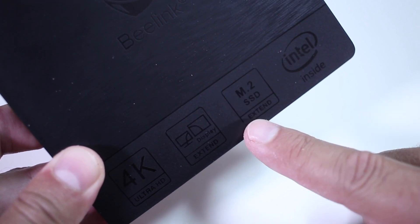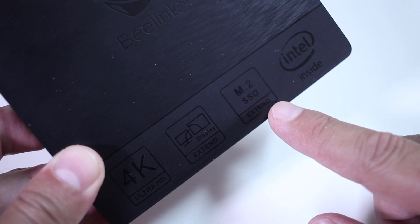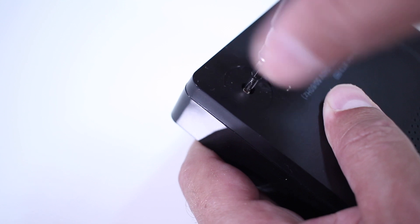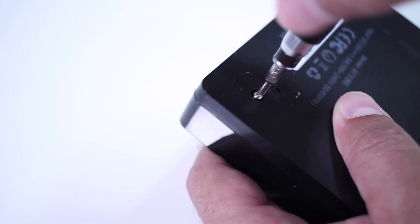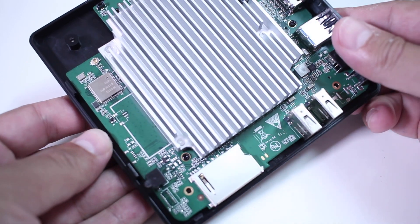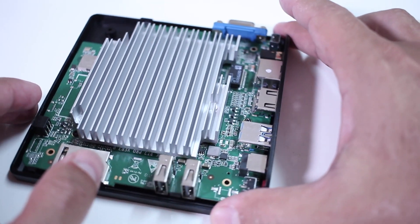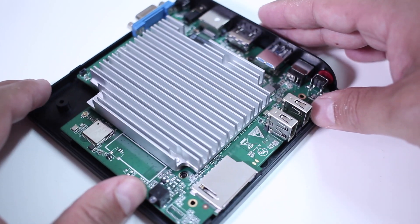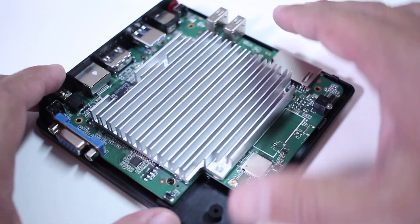Moving along, I noticed on the top cover of the BT-3 Pro it states 'M.2 SSD expand,' and I was curious. I opened the machine by removing the rubber on the bottom and unscrewing it, only to find there is no M.2 SSD slot. So if you've seen a screenshot of this mini PC and wondered if you can upgrade it with an M.2 SSD, unfortunately you cannot.